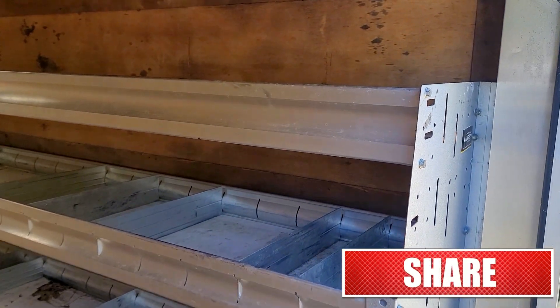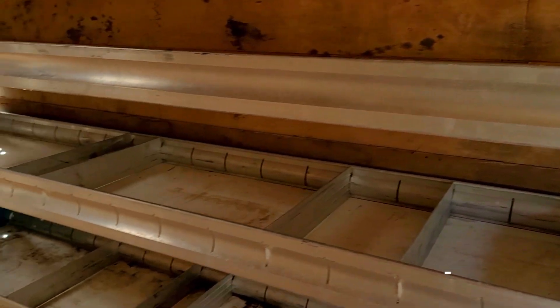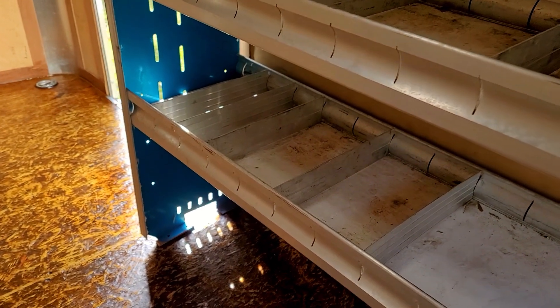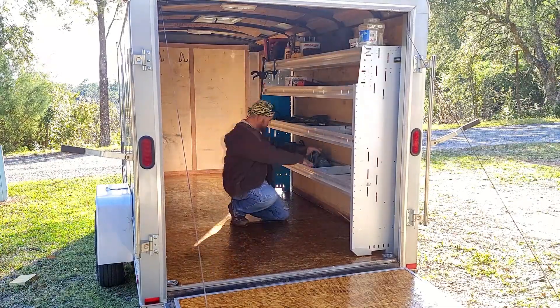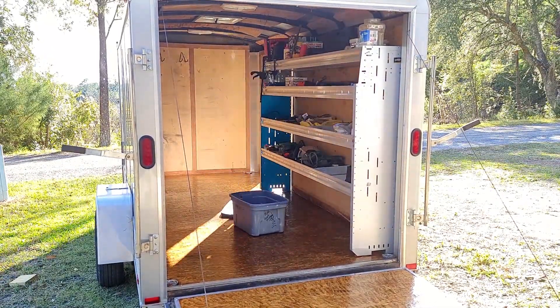The scrap piece did not bring the shelf off the wall quite as far as I had hoped, but all I did was add a small shim down at the bottom in the front and everything is secure. Now the shelf is nice and tight and I can start filling it up with tools. If you liked this episode please hit that like and subscribe and we'll see you next time.